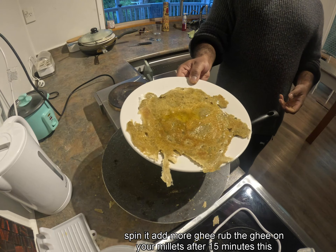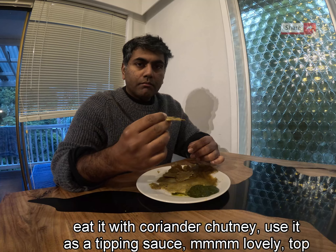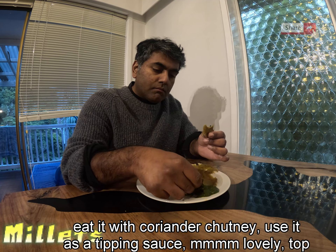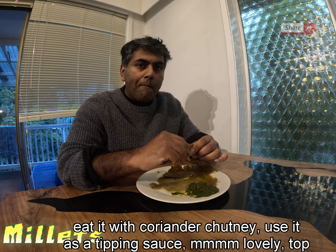After 15 minutes, this lovely millet roti is ready. Eat it with coriander chutney — use it as a dipping sauce. Mmm, lovely!